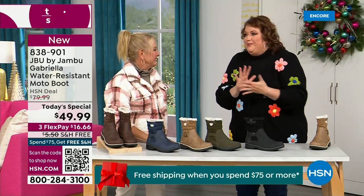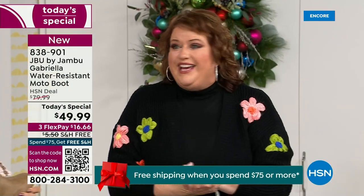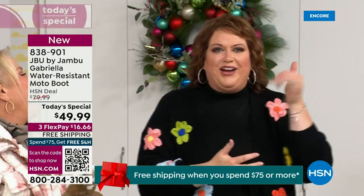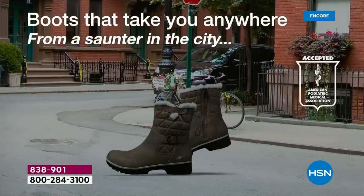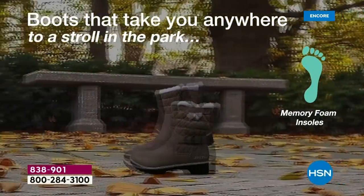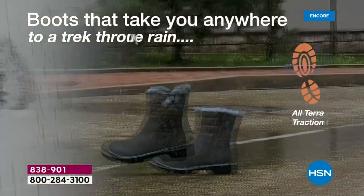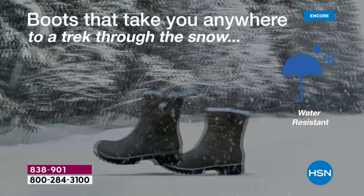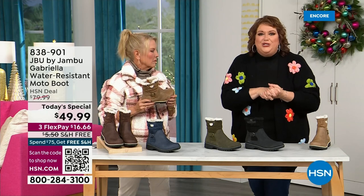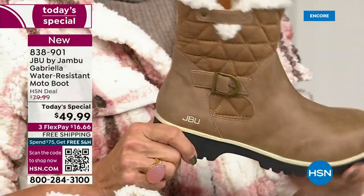Then I get a call before I can even get to the airport. They said, HSN came along and said, you want to be great partners and do something really fun to bring 2023 to a close? Jambu said sure, what do you want to do? And this just came about. To do this boot with the All-Terra traction, the water resistancy, the shearling, the buckle, the crossover, the insole, the APMA — all these things — for $49.99? It's incredible. If you walked into a retail store, you'd think it would be at least $100.